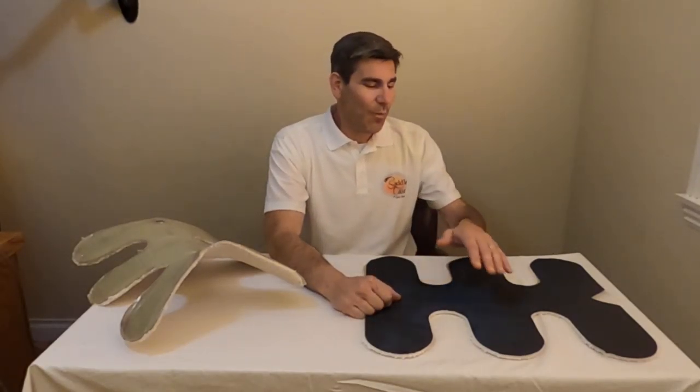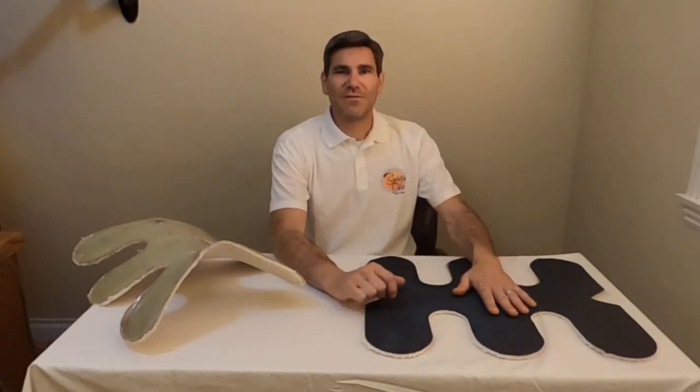Hi, I'm Josh with Saddlecast. I wanted to take a few minutes to explain what Saddlecast is and how it works. Kelly mentioned that there's been a lot of interest online, a lot of questions, which is very cool — very excited. We had this idea about a year and a half ago. Kelly was having some problems saddle fitting and explained what was going on, and so we figured out a way to create a 3D mold of your horse's back with this Saddlecast.